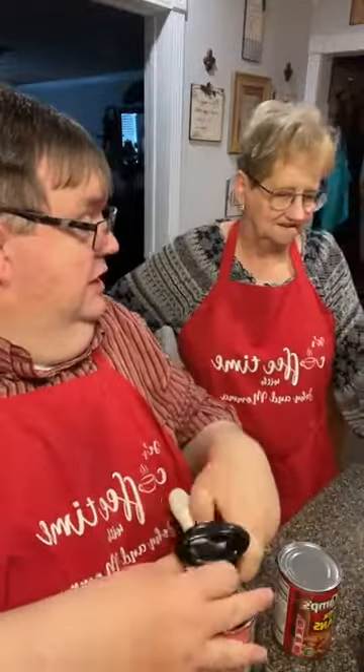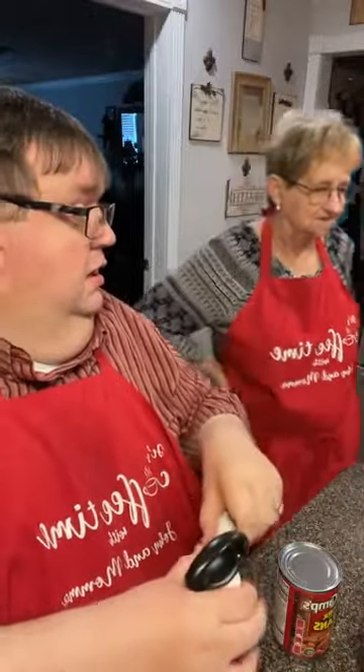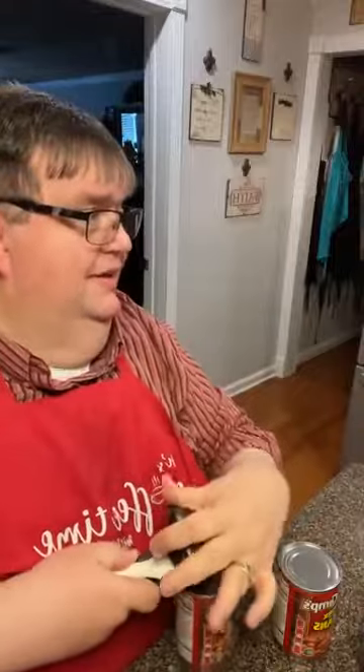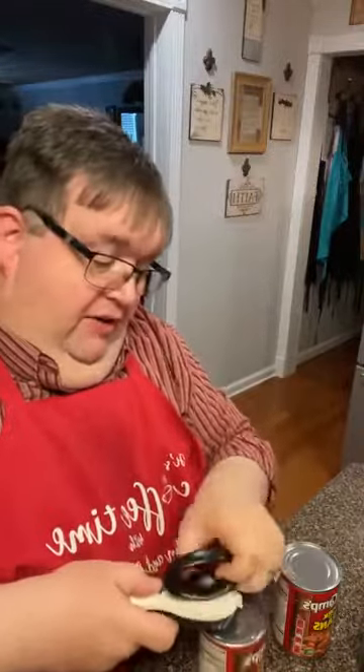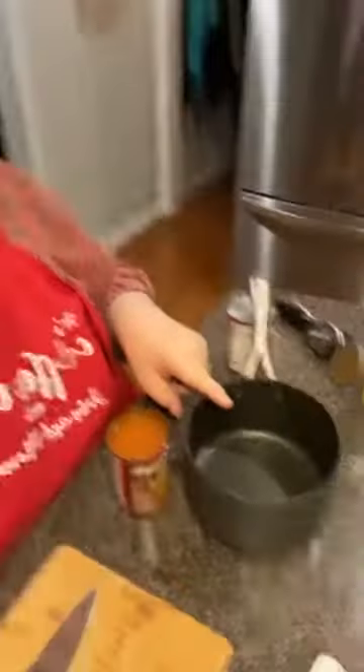Mama's gonna make macaroni and cheese. She's gonna cook this in the kettle the old-fashioned way. She's gonna add cream — which is evaporated milk — and two or three kinds of cheeses. It's gonna be delicious. She's making the creamy, cheesy version today. We don't have macaroni and cheese often because it's full of starch and cheese and you don't need that often, but every once in a while it doesn't hurt.